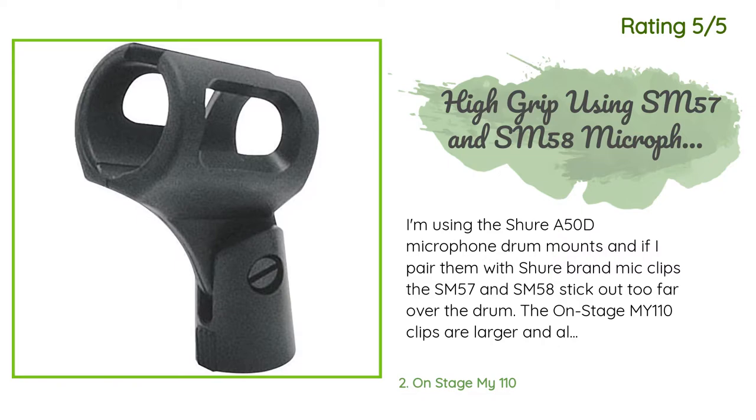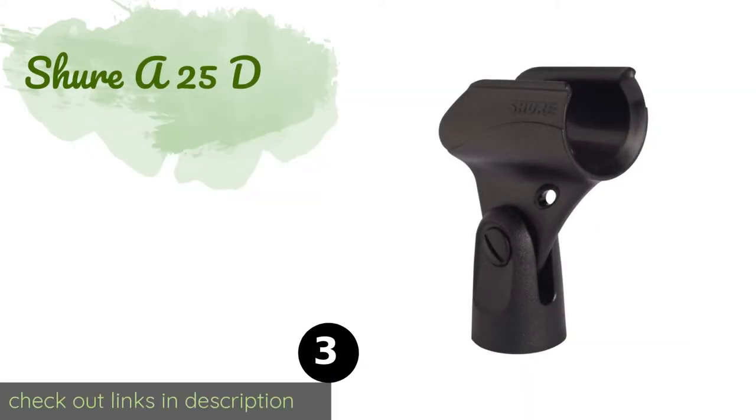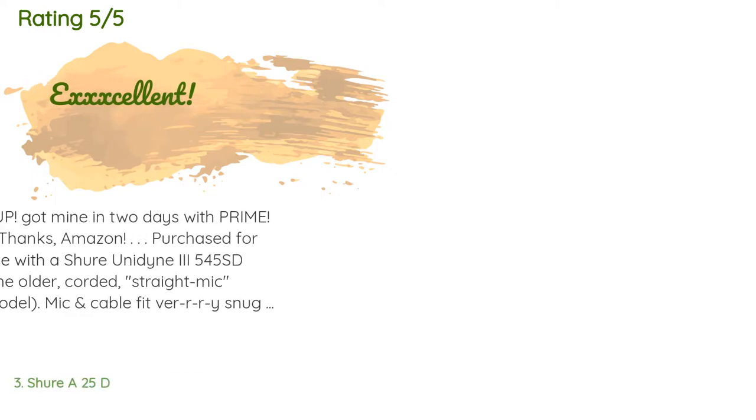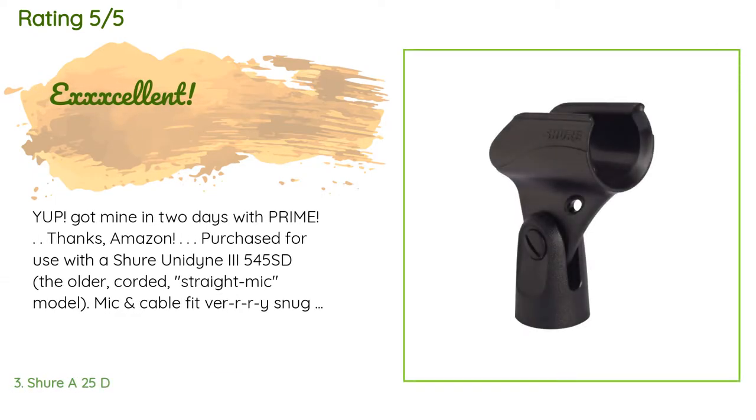The On Stage MY110 clips are larger and allow these mics to be gripped up near the top of the mic, moving them out of the drummer's way. The number three is the Shure A25D. Don't let its plastic construction make you doubt its sturdiness — the Shure A25D is strong and rigid, allowing performers to focus on entertaining without worrying about faulty equipment. It's compatible with a variety of different Shure and Beta microphones. This product is available on Amazon for five dollars. This product is rated 4.6 stars from 841 customer reviews.